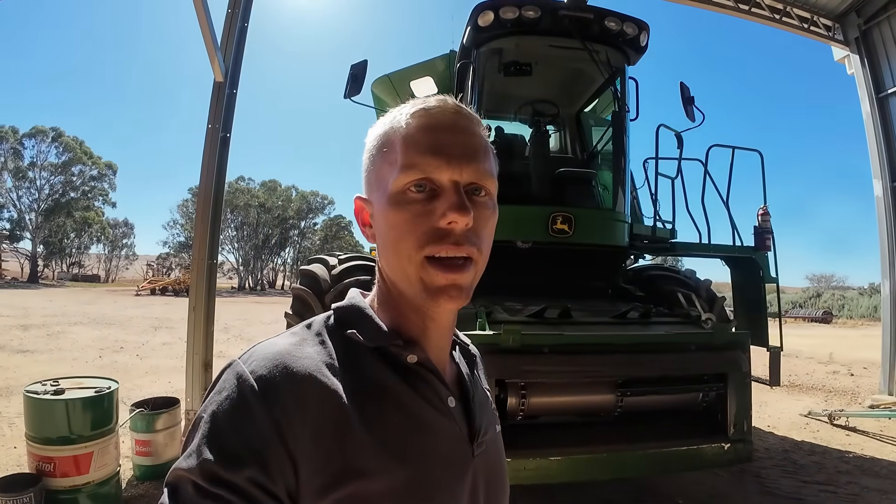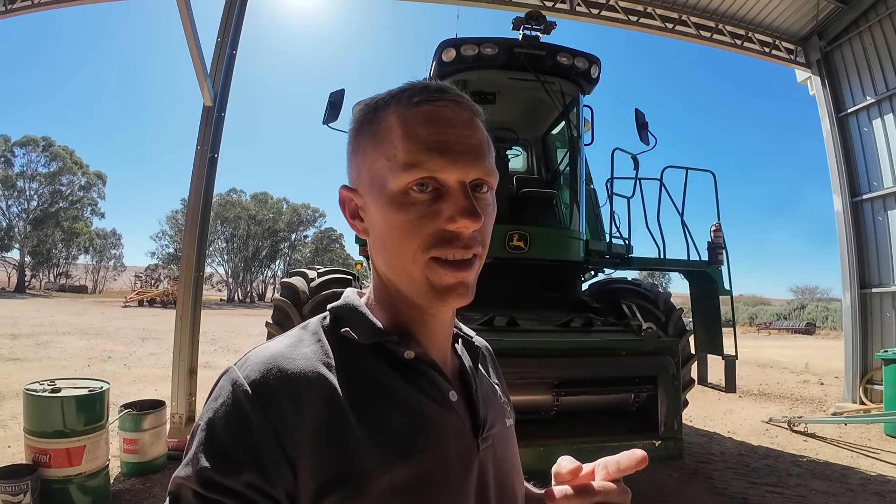I've just reversed the big girl out of the shed here so we can get a bit better daylight in the cab. I don't think we're going to muck around this morning — we're just going to jump straight into it, so without any further ado, let's get into this review.